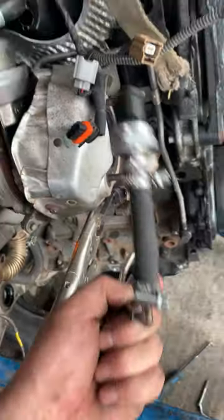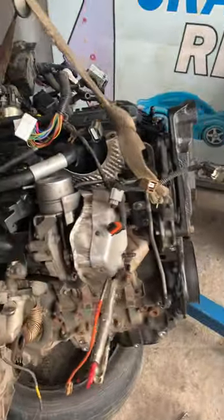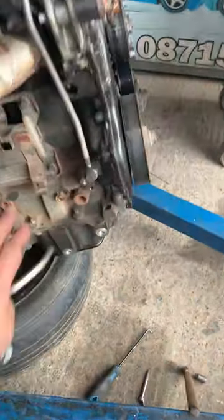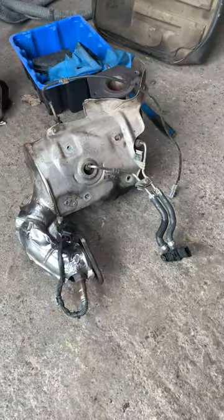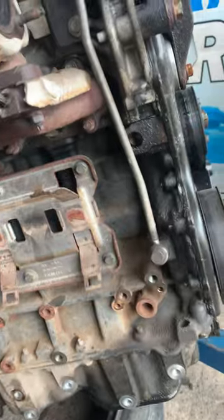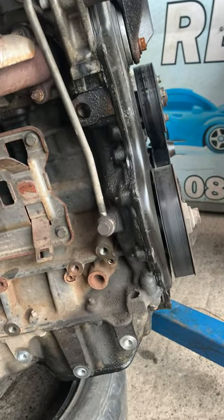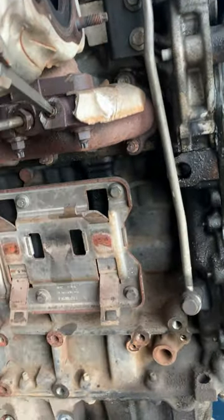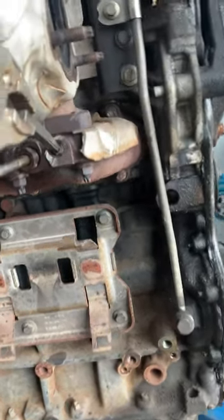If you can see it, to replace it you have to take out the whole engine, because even when I took out the DPF it wasn't good enough — it was rusty, it was overheating, and the bolt just broke.